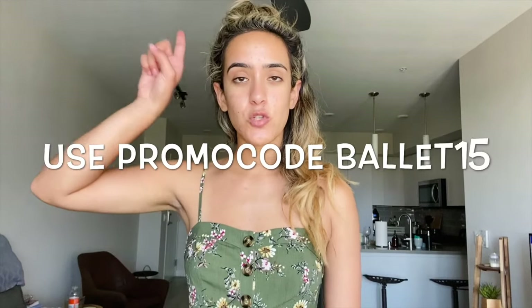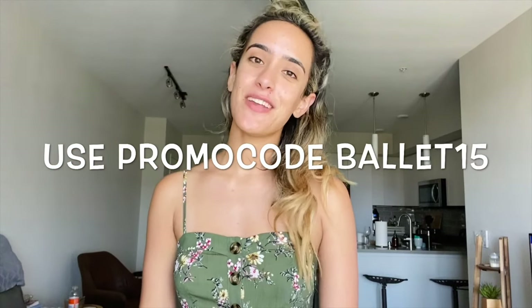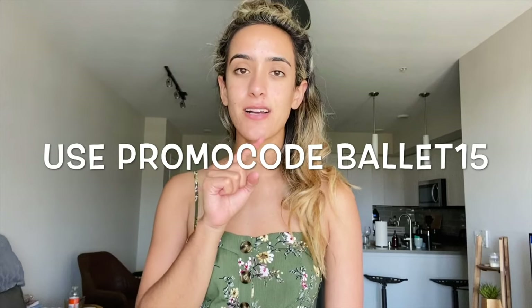So get your ticket to three hours of live dance content. I can't wait to have you. These workshops are honestly so fun and I love talking to all of you. If you're on Instagram, swipe up. If you're on YouTube, go to the video description or the pinned comment and click the link, and I'll see you there.